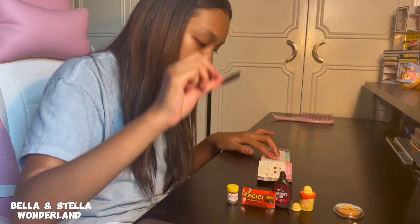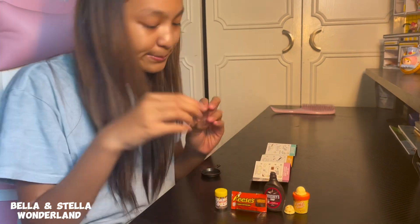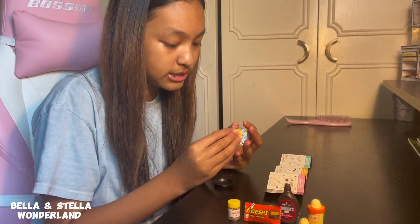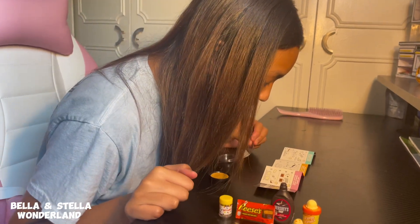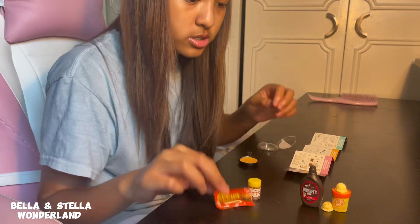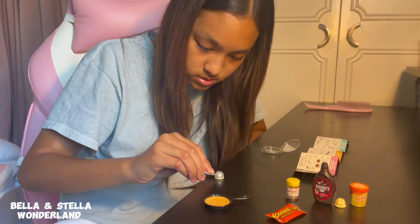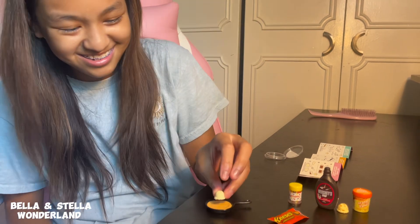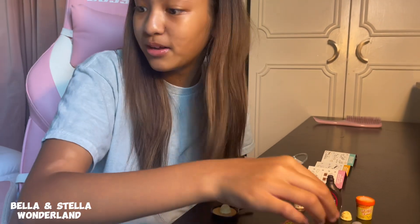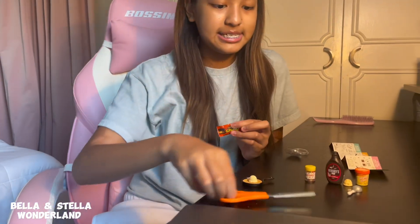Okay, you guys, now we're going to start! So first we need the pan, and then we need the cookie. Now I'm going to open the candy - let's get my handy dandy scissors. Stella, you're just making it bigger! I'm cleaning up. Wow.